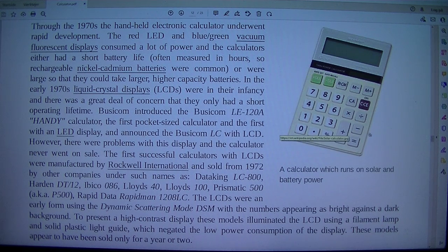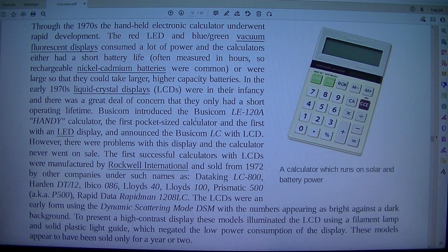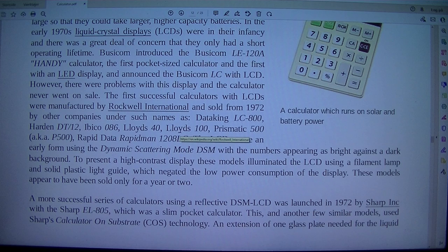Through the 1970s, the handheld electronic calculator underwent rapid development. The red LED and green vacuum fluorescent displays consumed a lot of power, and calculators either had a short battery life, often measured in hours — so rechargeable nickel-cadmium batteries were common — or were large so they could take larger, higher-capacity batteries. In the early 1970s, liquid crystal displays (LCDs) were in their infancy and there was a great deal of concern that they only had a short operating lifetime. Busicom introduced the Busicom LC with LCD; however, there were problems with this display and the calculator never went on sale.